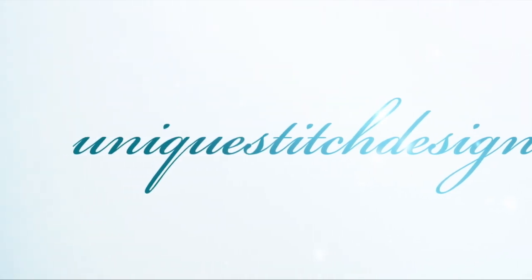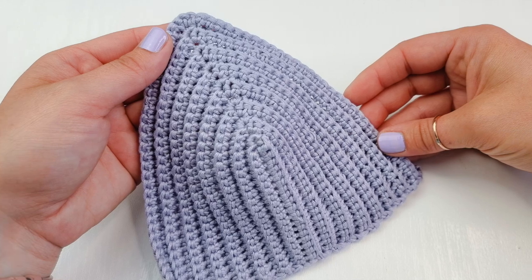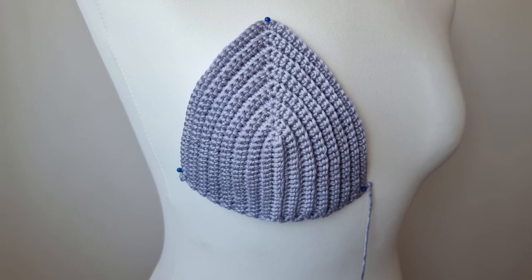Hello everyone and welcome back to NYX Stitch Designs with me Sylvia. In today's video I am going to show you how to crochet this bikini cup for any size.